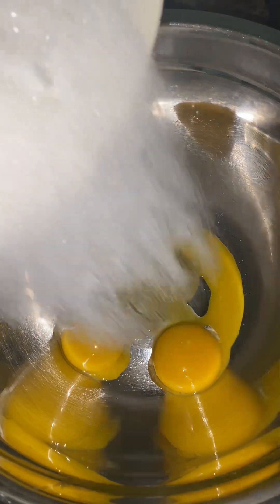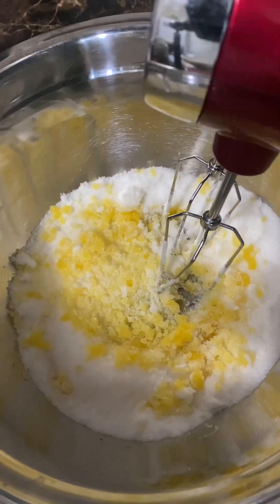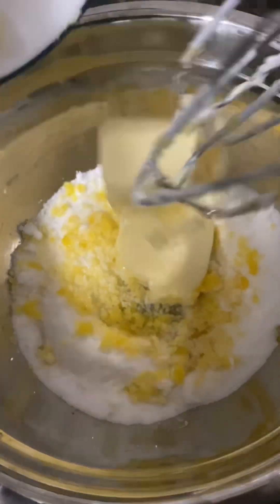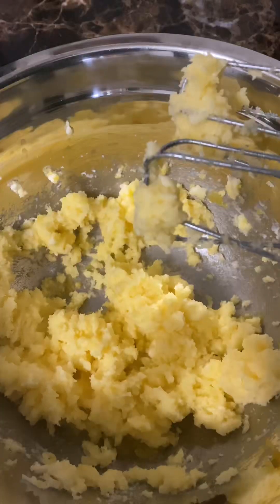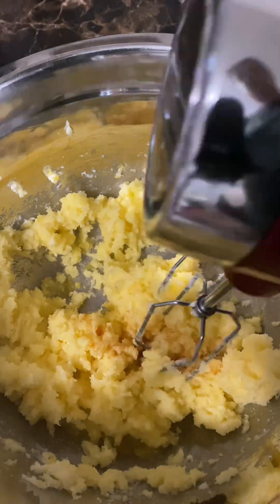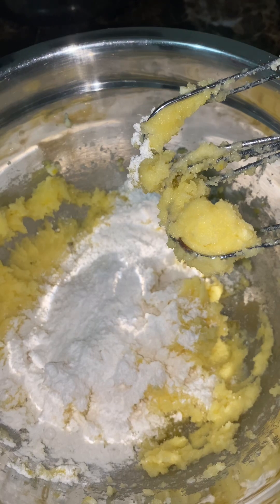So here I have the egg yolks and sugar — put it together. And some butter; I have the half cup butter. So let's put some vanilla extract. Let's add the dry ingredients alternately with the milk.